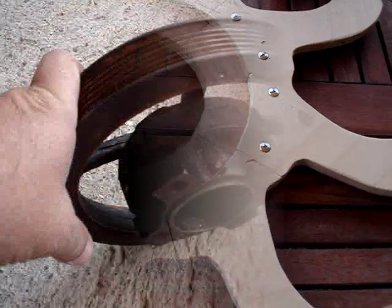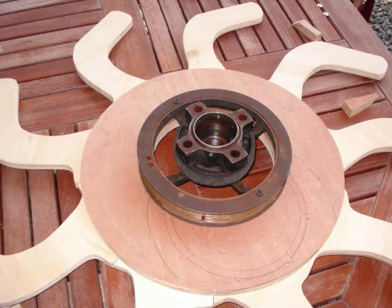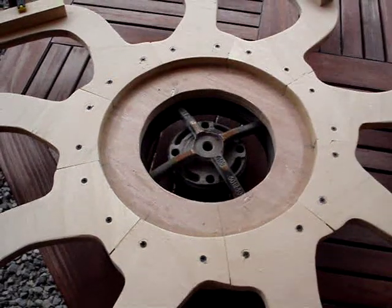For the hub assembly — the bearing carrier — I used a harmonic balancer off my truck. It was bad; the rubber goes bad inside, but the bearings are still good. So I used this — I drilled holes in it and then placed it on the back and screwed it into the bottom of the round piece of plywood to hold the arms.